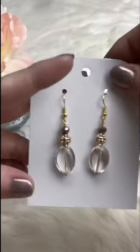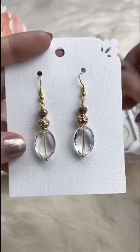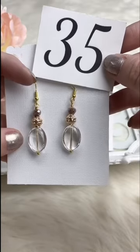This is a really good neutral — the bottom bead is quartz, and then you've got gold and a mauvey color crystal. Retails for $8.00; for Facebook Live it's $6.75. We've got one available.